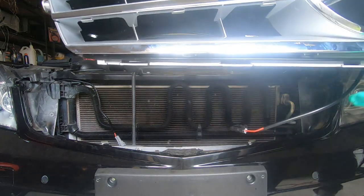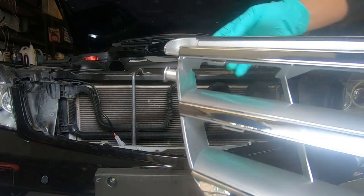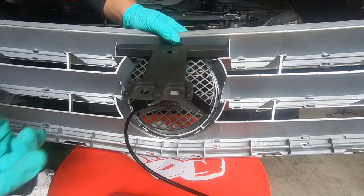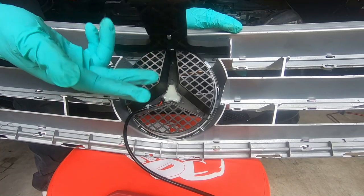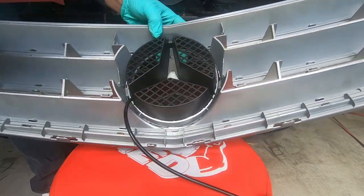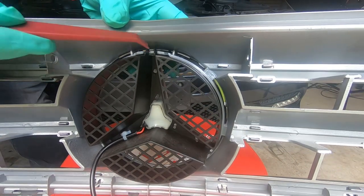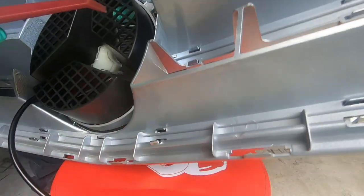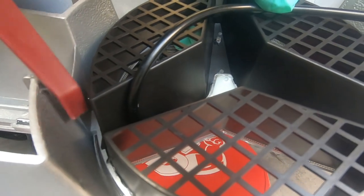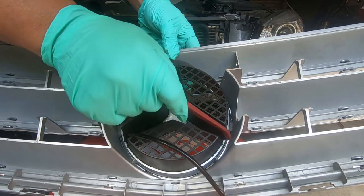If you take a look underneath, there are slots where the clips go in, and you have the two hinges that sit in these grooves. Now I'm going to show you how to disassemble your front grille. You can remove this flap — there are two clips which it clips into, so just separate one and pull it out. If you take a look, there are three clips which hold the logo together — one there, one there, and another one on the other side. To pry this out, you have to pry them out from the two side clips.